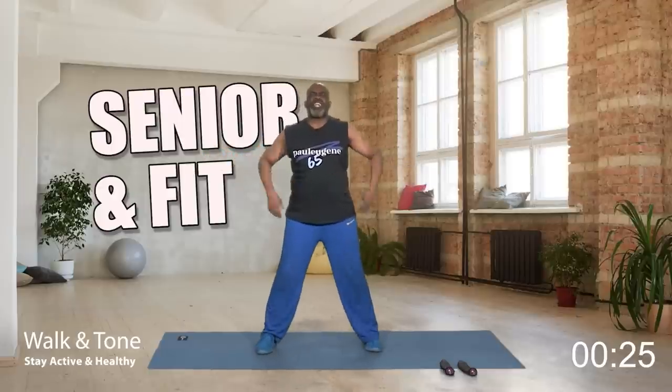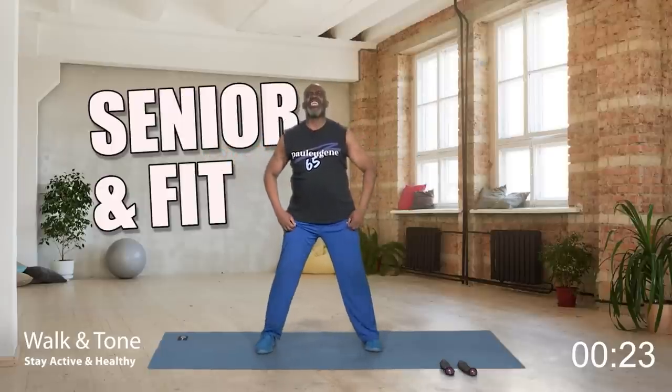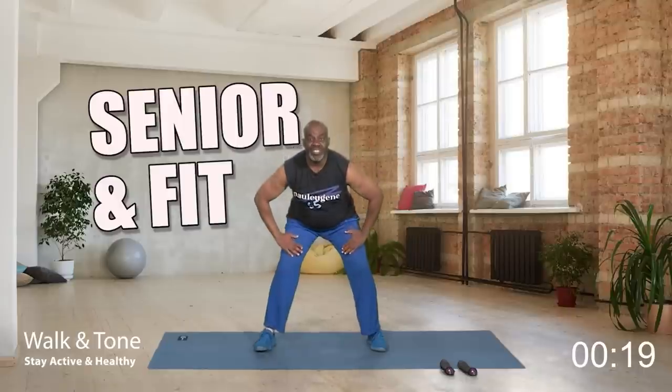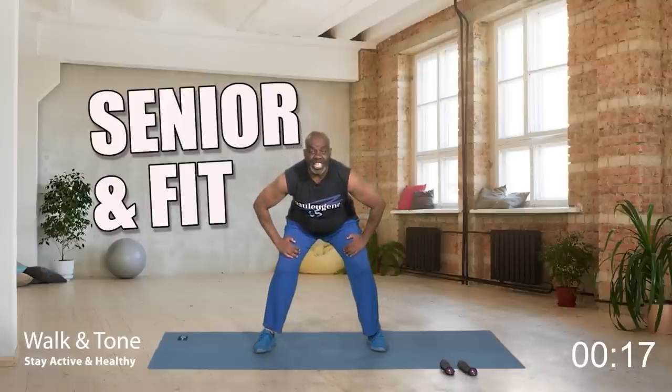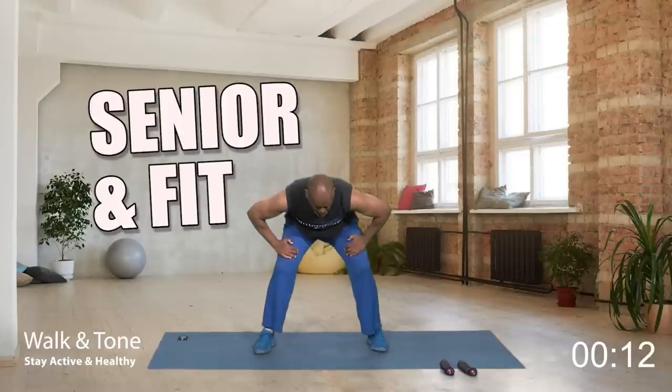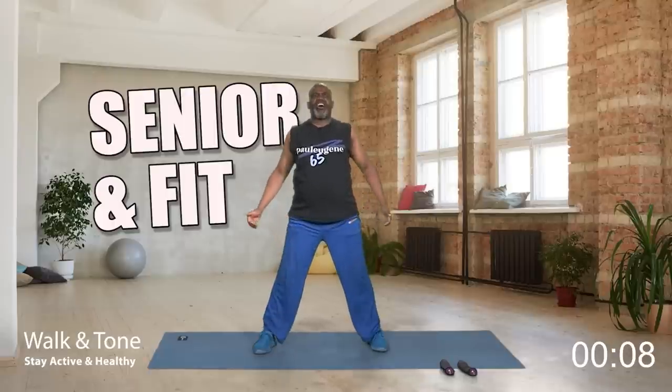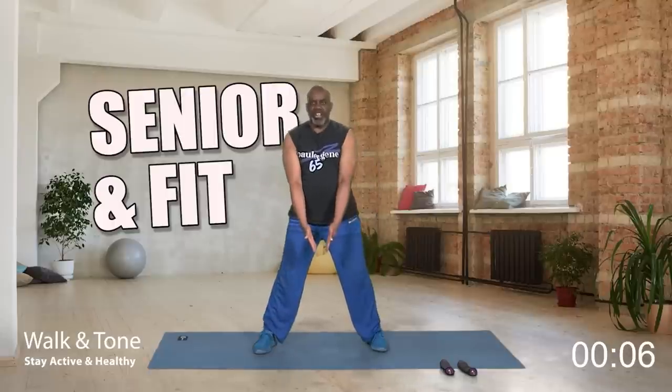Now front — we're going to stretch out our back. Hands on our legs, hinge forward from our waist, keep hips up. Excellent — hold for four, three, two. Roll up — four, three, two, one. Shoulders down, relax. And walk your feet in.